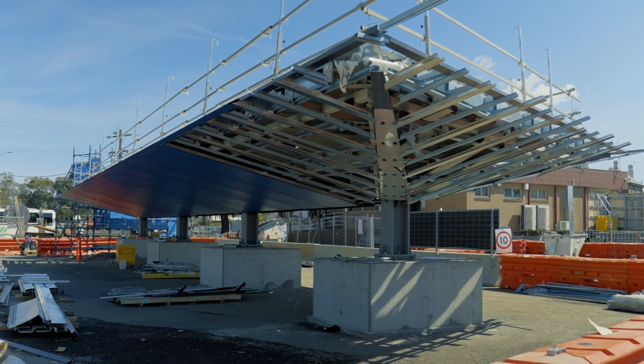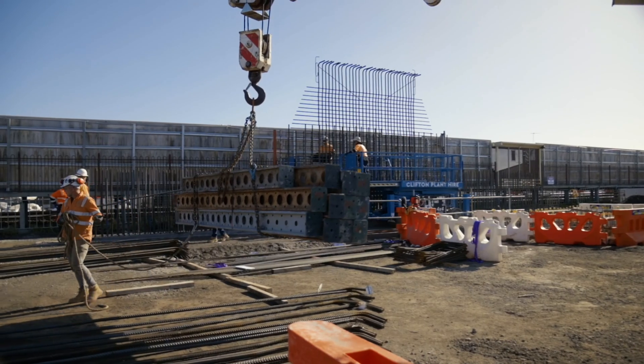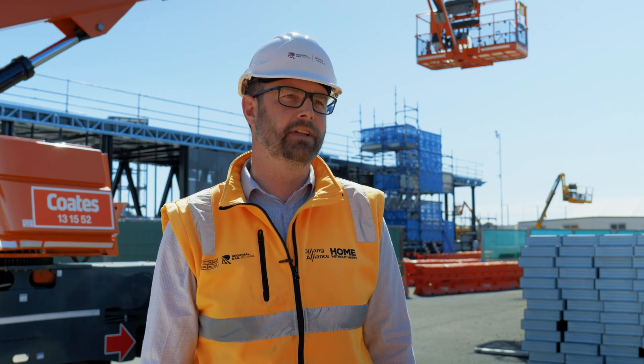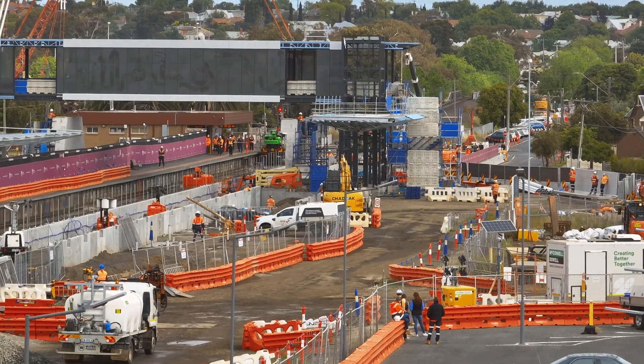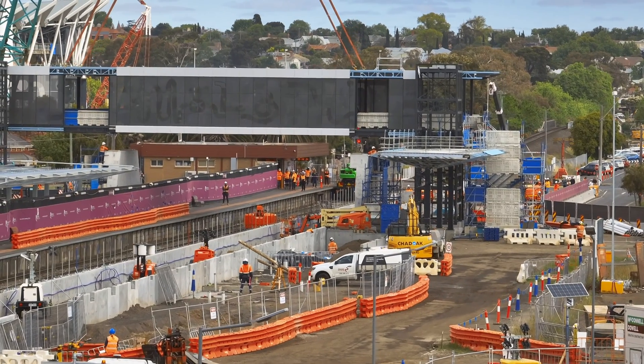Both the overpass and the feature canopies have had a lot of local contractors on board. By the time the overpass and the stations are complete, a large part of that is going to be built by local people from Geelong, which is really cool. When we lift that up into place you'll see it come alive, and that'll really be a cool feature for the skyline of South Geelong.